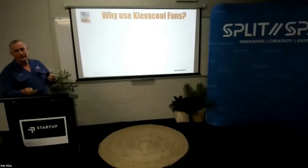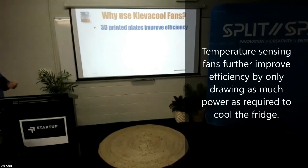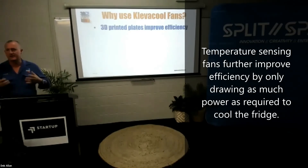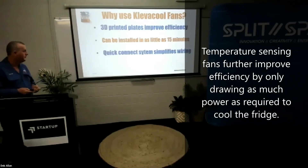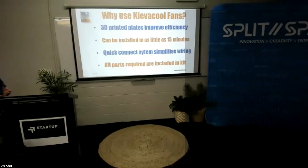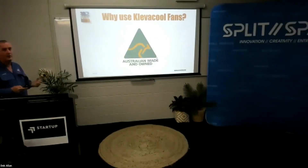Why use Clevercool fridge fans? There are a number of reasons. The 3D printed plates improve efficiency — that's a game changer — it maximises the efficiency of the fans. It can be installed in as little as 15 minutes, simply zip-tied onto the vent. The Quick Connect system simplifies wiring — 90% of the wiring is already done for the customer. All parts required are included in the kit. And we're Australian-made.